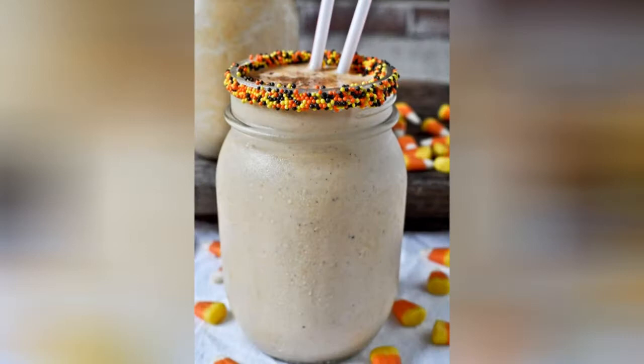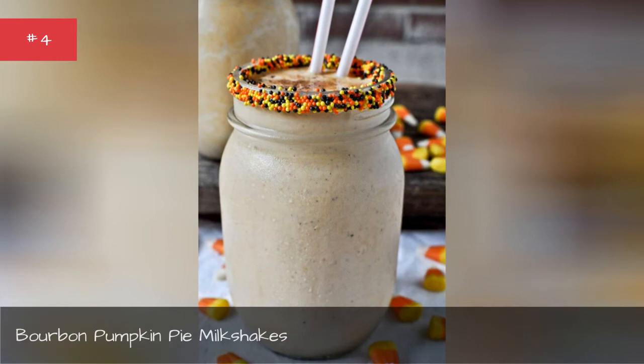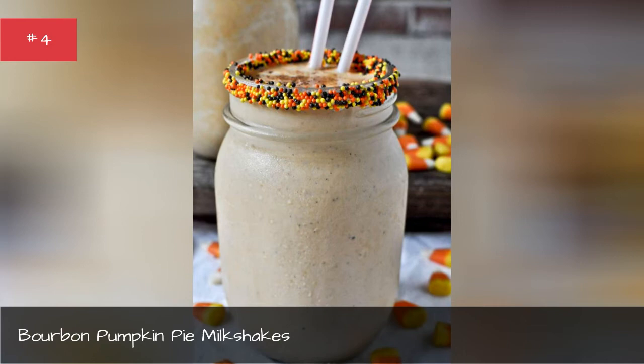Bourbon Pumpkin Pie Milkshakes. Yield: 2 servings. Total time: 10 minutes. Ingredients: 2 cups vanilla ice cream, 1/2 cup milk, 1/4 cup cream or half and half, 1 tablespoon vanilla extract, 2/3 cup pumpkin, 1/2 tablespoon pumpkin pie spice, 1/3 cup graham cracker crumbs, 3 oz bourbon whiskey. Ground cinnamon, frosting, and sprinkles to garnish.